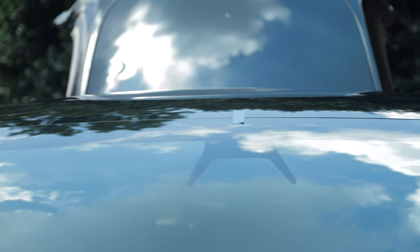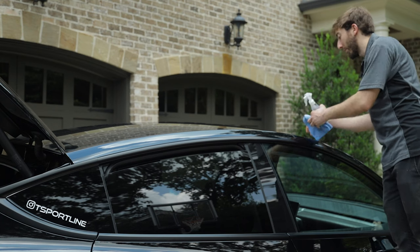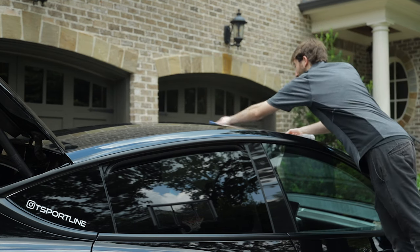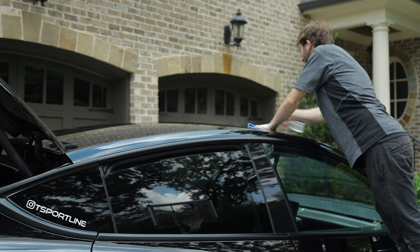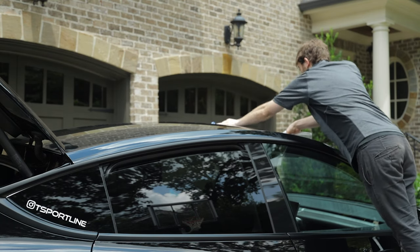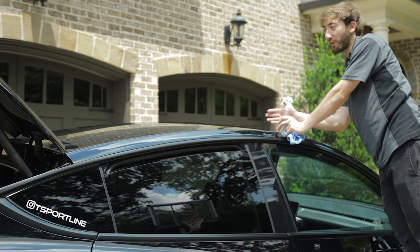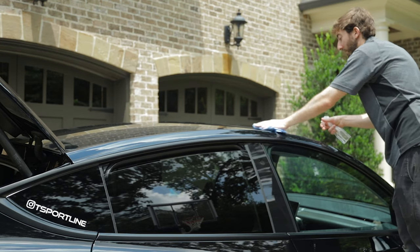We've put a piece of tape lined up with the center camera in the center of the windshield, just to help us center the rack on top of the roof. Now we're going to take our spray bottle and clean where we're going to be putting the suction cups. We're going to position the rack back about six to eight inches from the edge of the windshield — this will provide enough room on most bikes to fully open the hatch without the rear tire making contact.